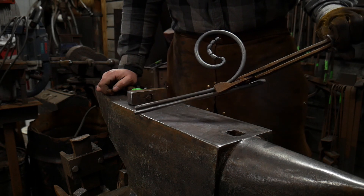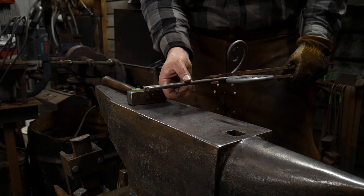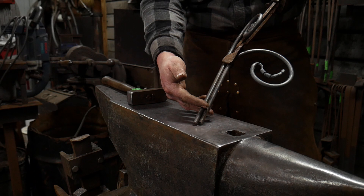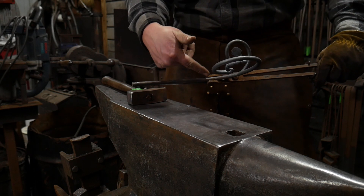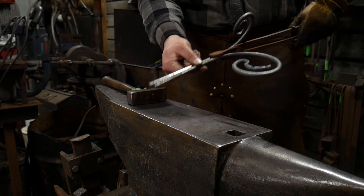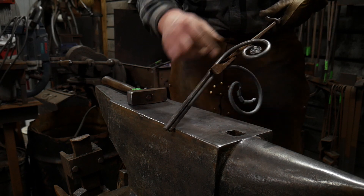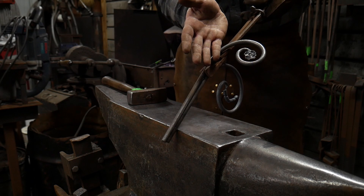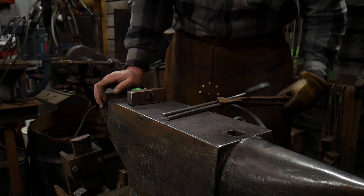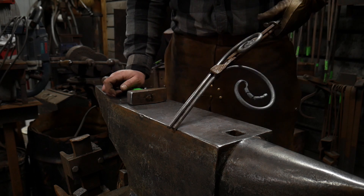I've got this gripped with a pair of flat-jawed tongs. You need flat-jawed tongs that can hold the thickness of the material you intend to be welding. These are two 3/8-inch round rods, or two 10 mil round rods, and the jaws are set up to grip 10 mil flat stock, so they grip just fine. I'm not trying to hold these in the correct orientation because they're round — all I've got to do is heat it up and twist it back into the correct orientation. I'm basically starting with a courtesy bend so I can get the welds like I need, and then rotate the scroll into the position it needs to be.